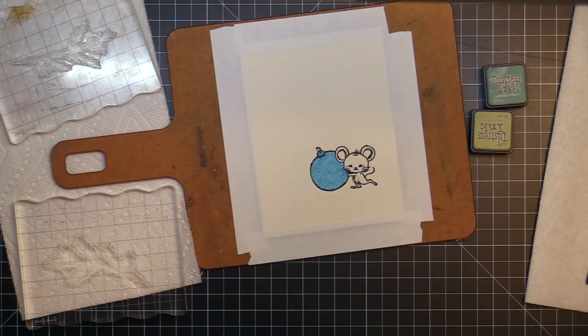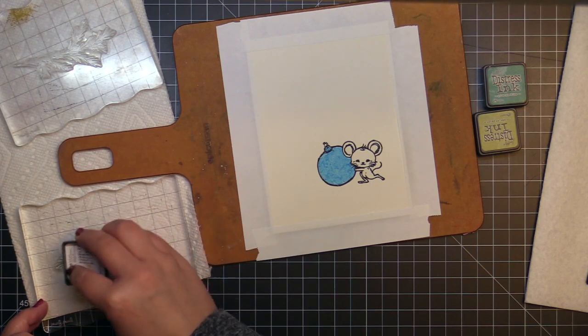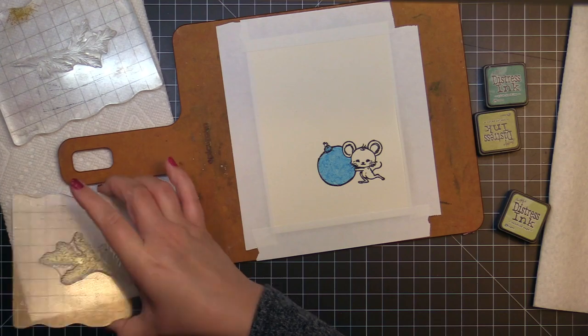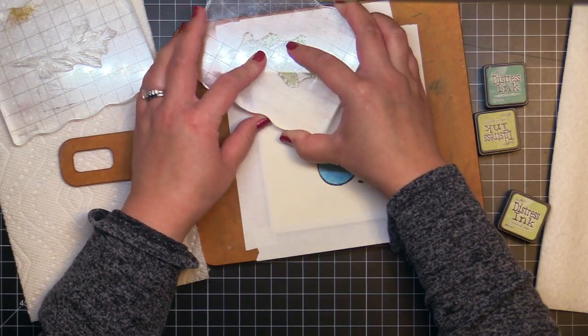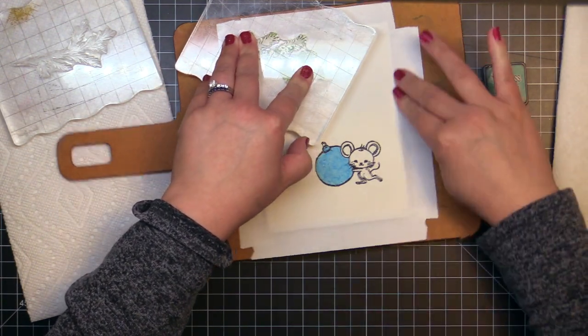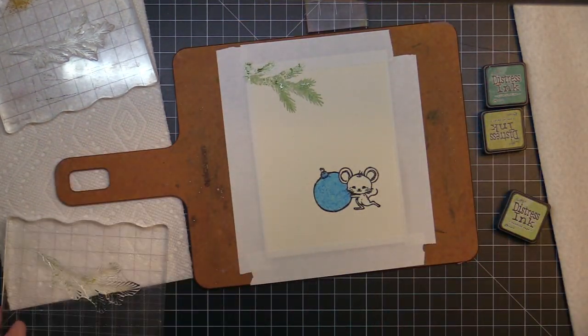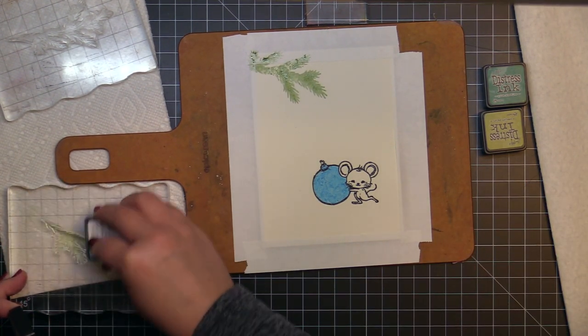To create my background, I ink the solid branch from color layering trimmings with a bundled sage distress ink, spritz it with water, and then press it to my watercolor paper. I hold it for a few seconds to allow the ink to soak into the paper. When I lift the stamp, I'm left with an impressionistic stamping of the branch. I repeat the process a few more times using bundled sage and peeled paint distress ink.